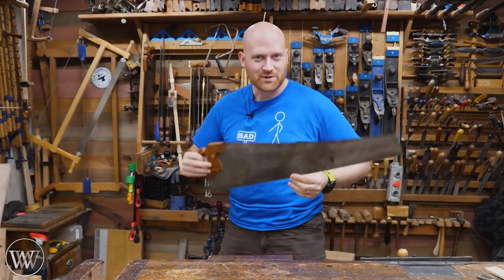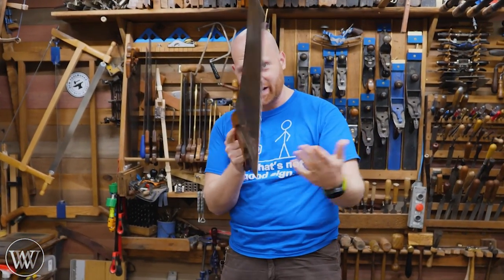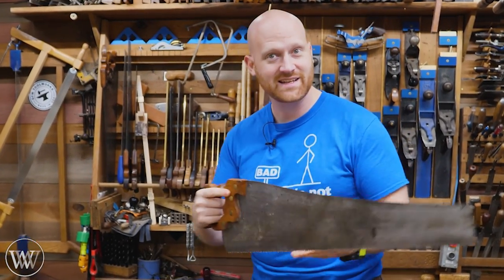Hey y'all, I'm James Wright, and welcome to my shop. So how exactly do you start, steer, and control a saw to go straight down the line? Let's take a look.